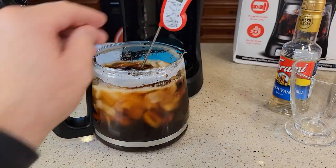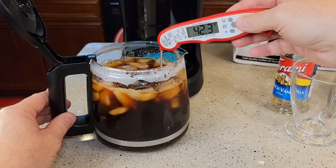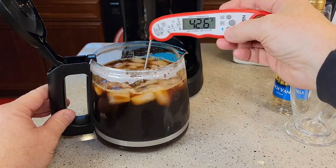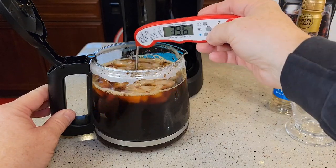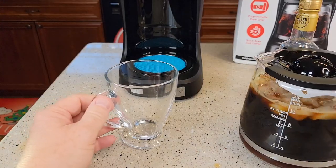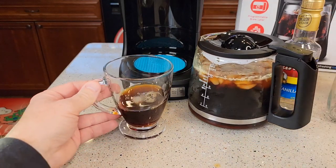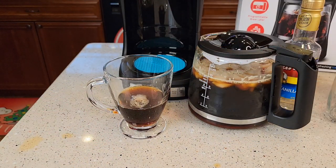It did melt quite a bit of the ice. Let's get an idea of what the temperature is inside here. You're still going to want to put ice in a cup and pour this into another one. I like my iced coffee to be around 35°F. We're about 39 degrees, so we're almost there, but quite a bit of the ice has melted. If you were to pour this just into a cup, there's the temperature.